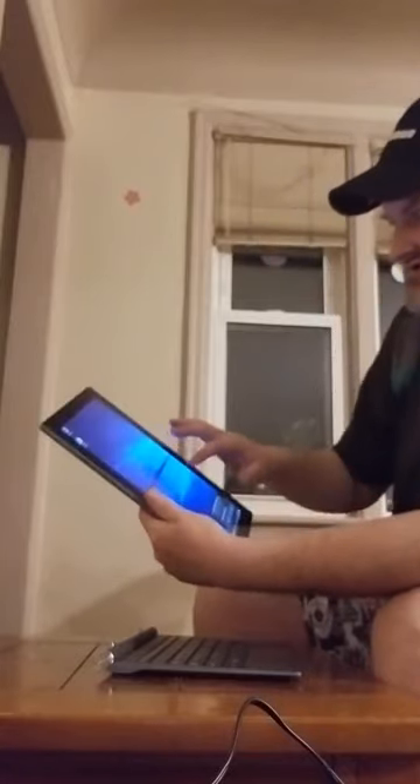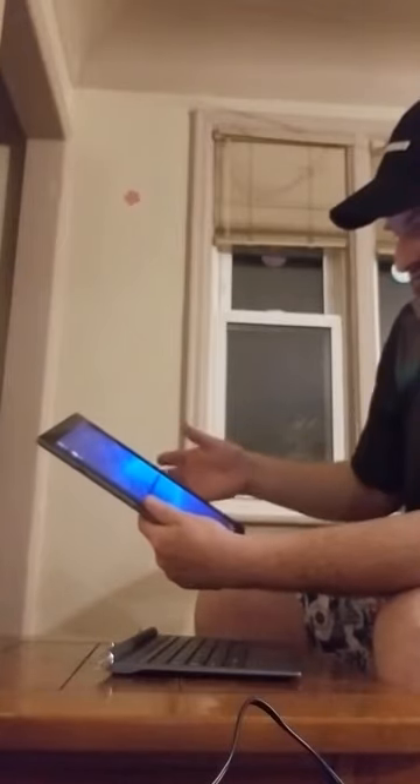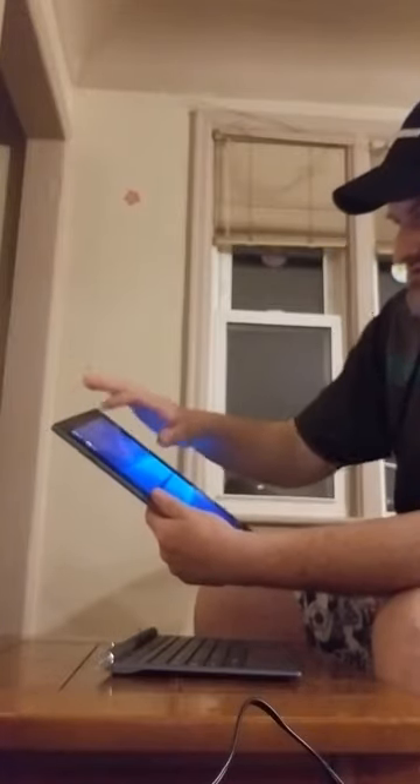Everything's really responsive. It always asks before switching — 'Do you want to switch to tablet mode?' I'll click no. I'm not exactly sure the difference between tablet mode and desktop mode, but it's so cool.